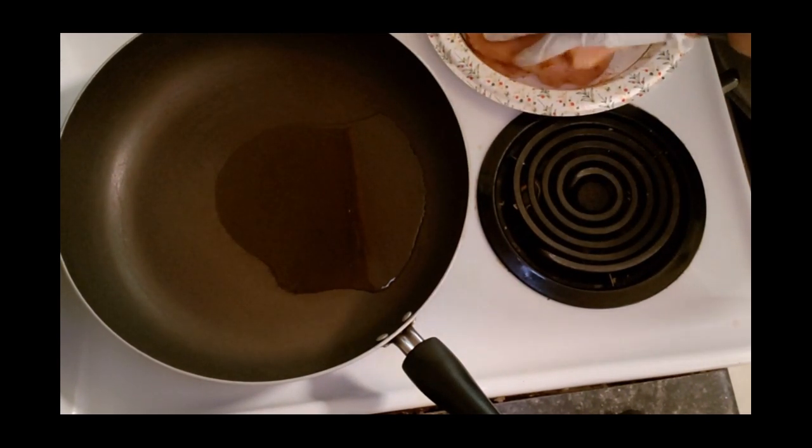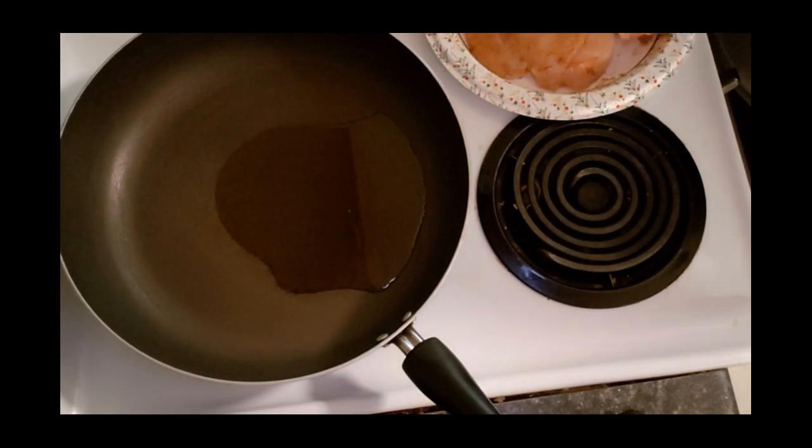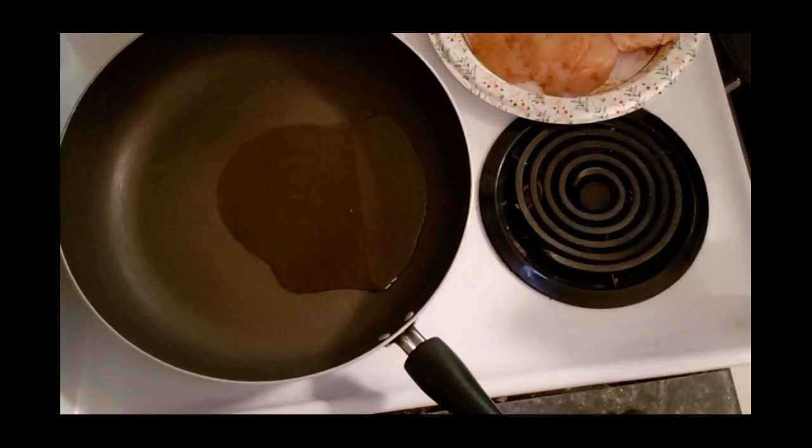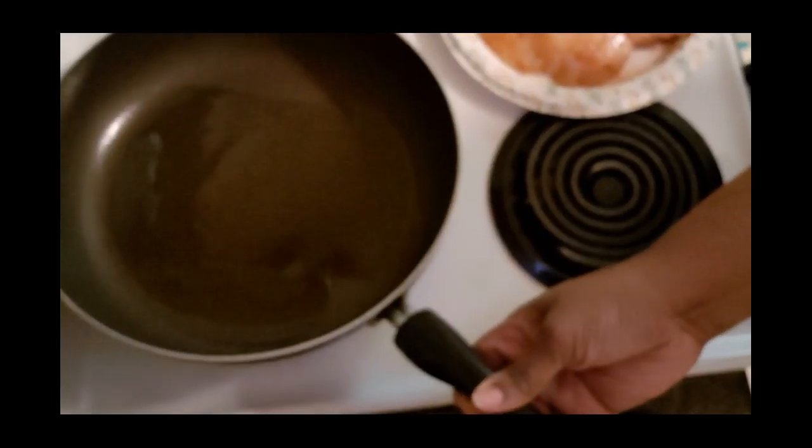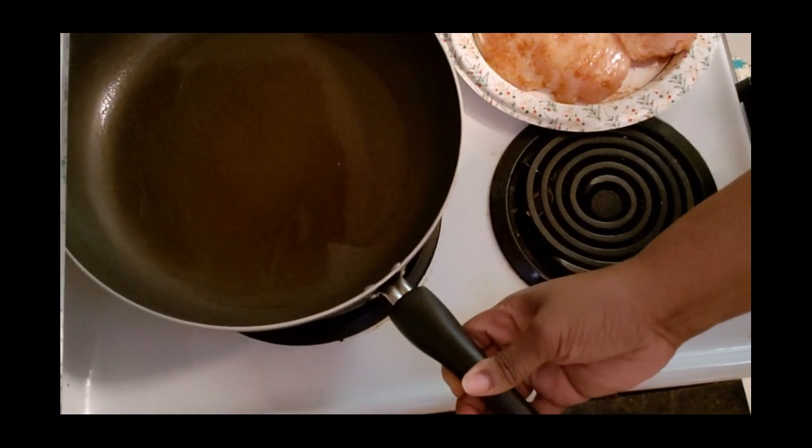And guys, this is just what I decided to season my meat with. You don't have to use this - you can use seasoning salt, just some garlic powder, onion powder, salt and pepper, whatever you like.